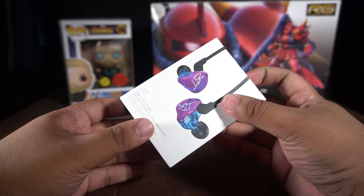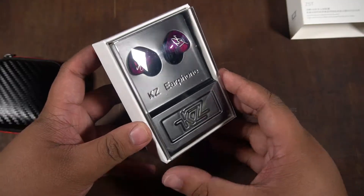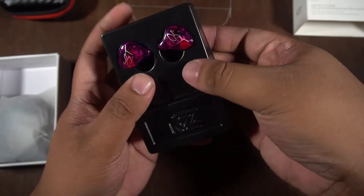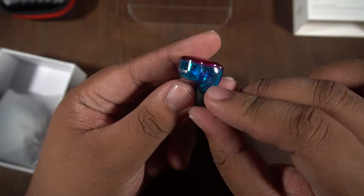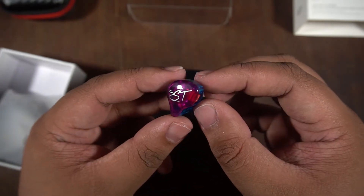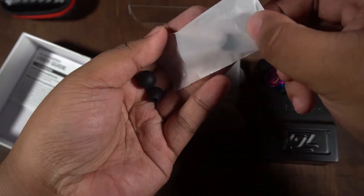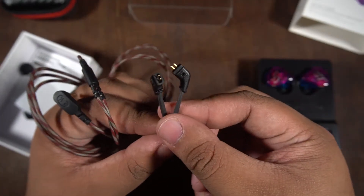The cardboard packaging is not so premium. The units themselves are encased in a plastic mold with the KZ logo embossed. The units are enclosed in a semi-transparent candy-colored plastic with the print of the ZSD logo and you can see the components inside. Inside the box are manuals, free ear tips, and the detachable cable with microphone.